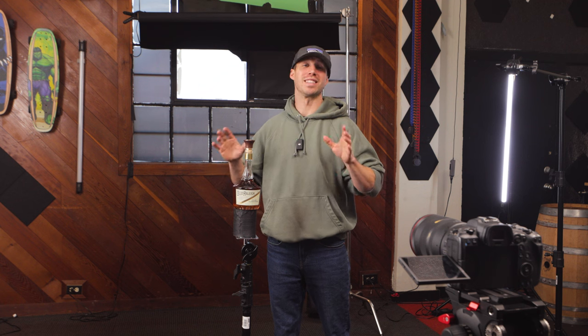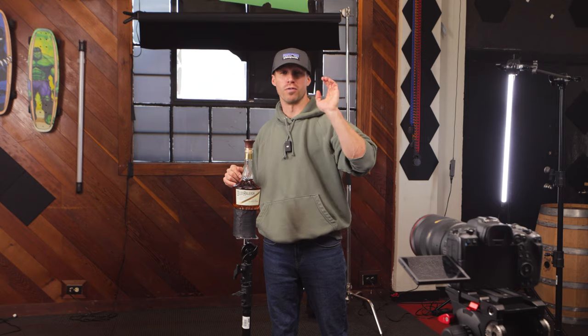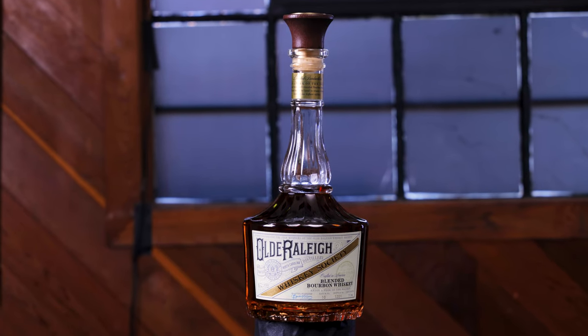Welcome back. Today I'm going to show you guys the simplest way to light a bottle for your product videos, and make your shot go from this to this.